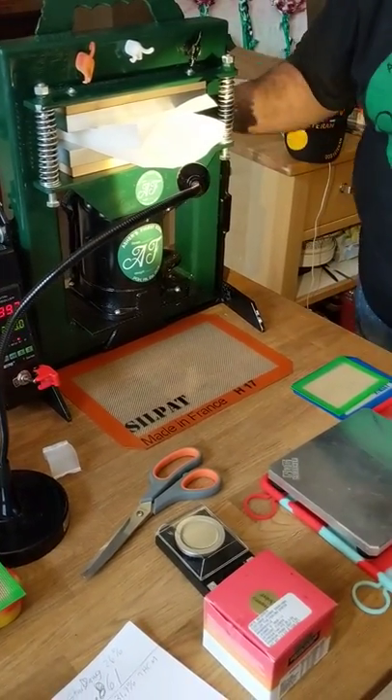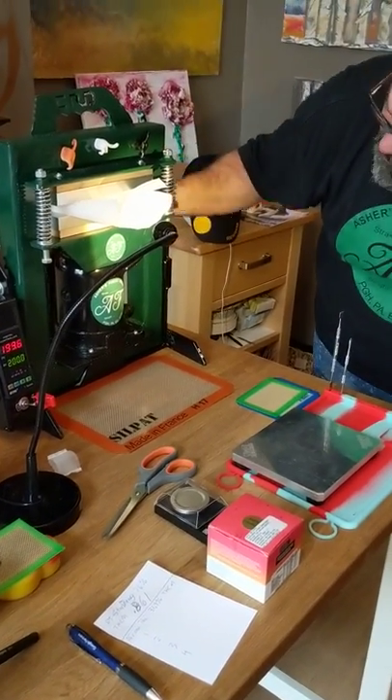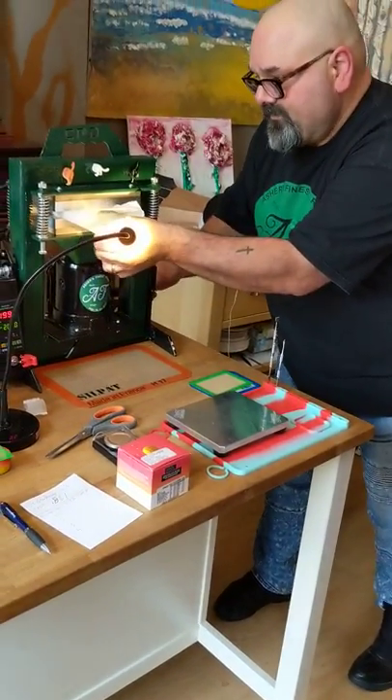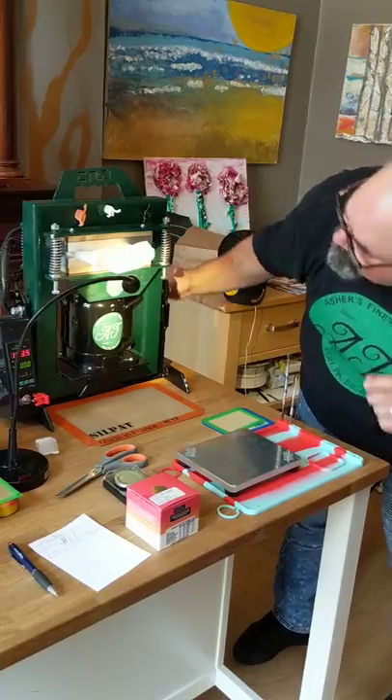We are pressing some African Thai today, people. 31.5% THC — it's about the strongest thing you can get in Pennsylvania at the moment. We've got the press set to 200 degrees and we are getting ready to squish this thing.